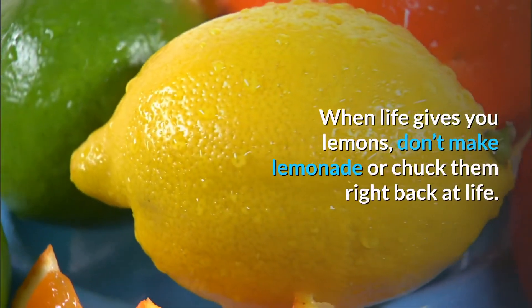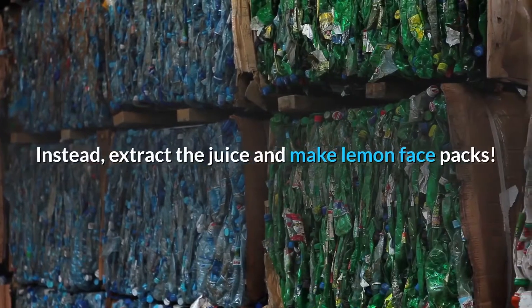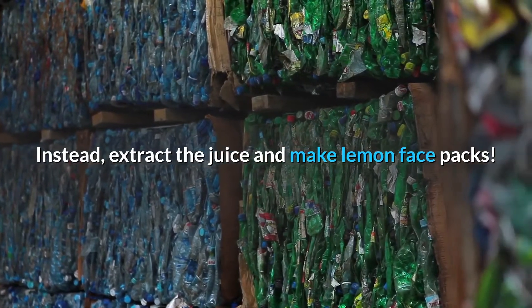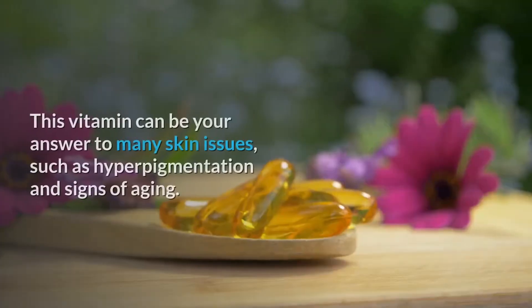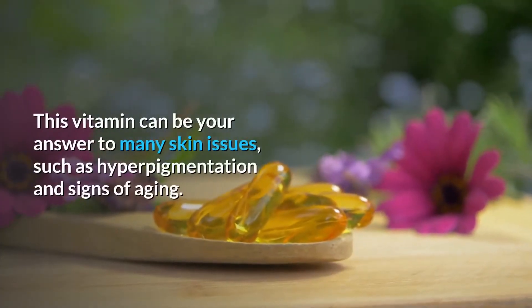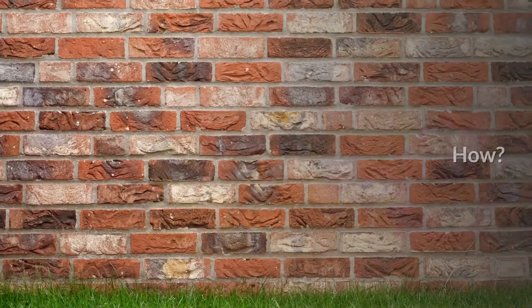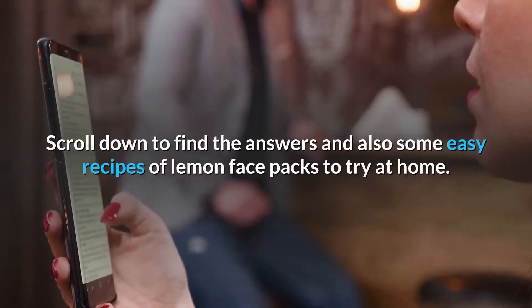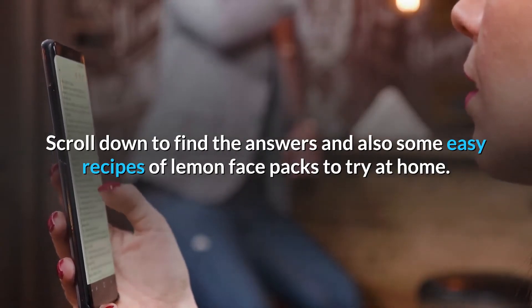When life gives you lemons, don't make lemonade or chuck them right back at life. Instead, extract the juice and make lemon face packs. Lemons are replete with vitamin C. This vitamin can be your answer to many skin issues, such as hyperpigmentation and signs of aging. Scroll down to find the answers and some easy recipes of lemon face packs to try at home.